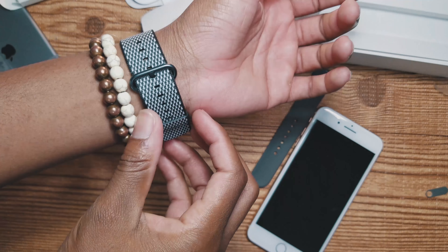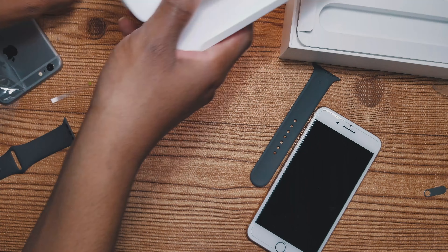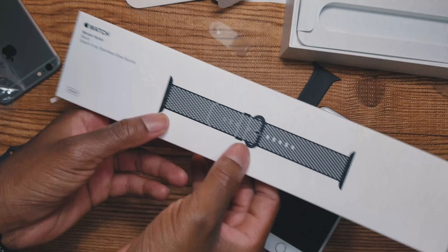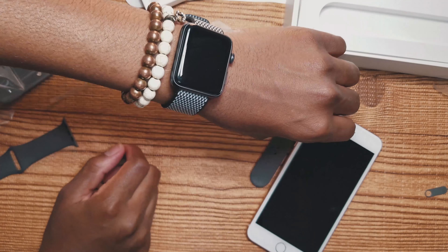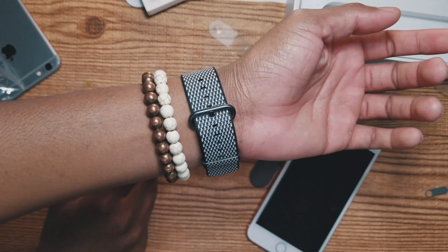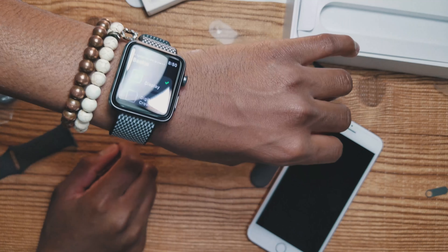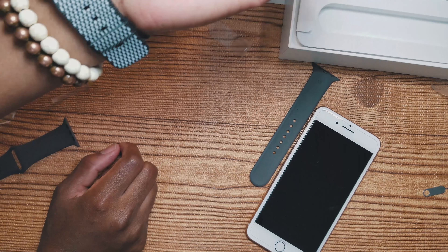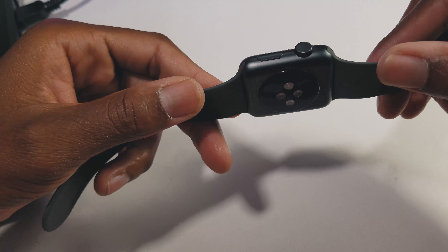To be honest, the woven nylon band feels cheap and flimsy — I might return it. But yeah, those are my first impressions of the Apple Watch. It's a really nice watch and I'm excited to see what it has to offer; hopefully I will like it.